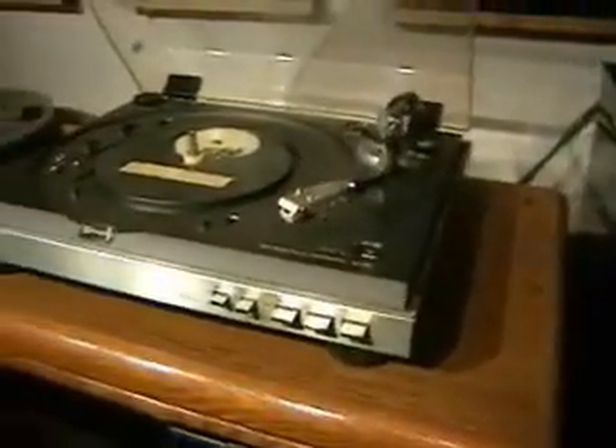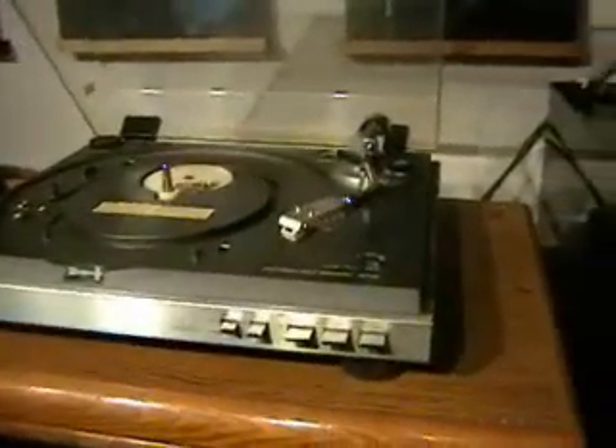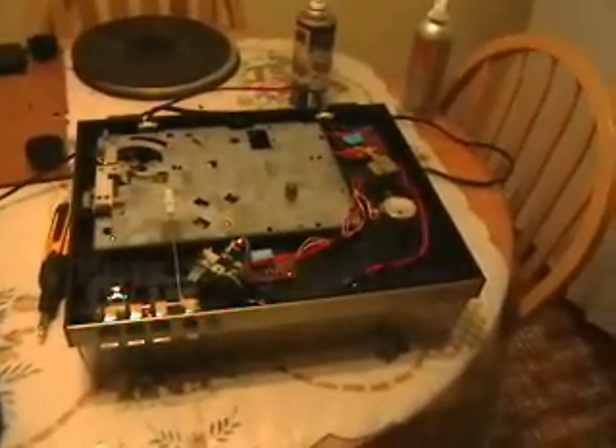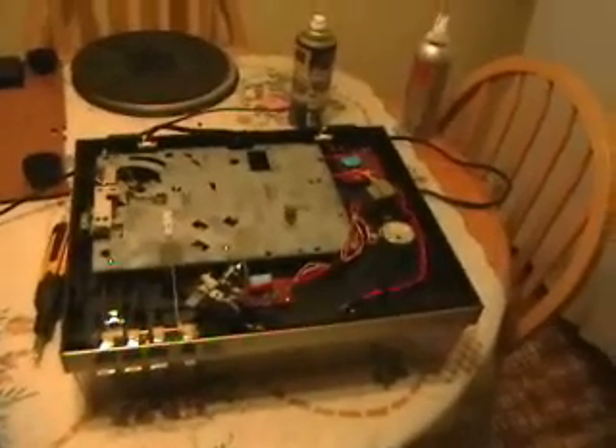So anyway, that's how it looks right now. I'm going to see what I can do to get it cleaned up and get her going. I want to investigate the motor problem — why the pulley, the part that turns the belt, wasn't turning.